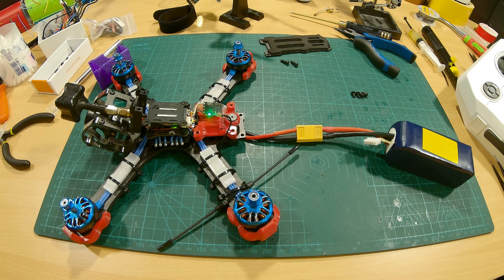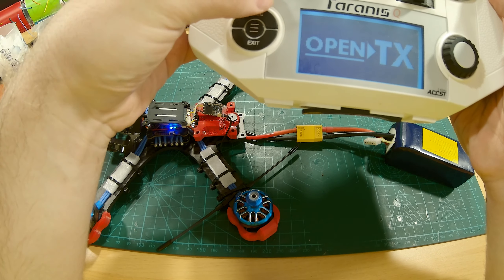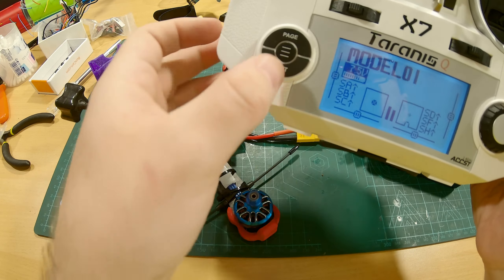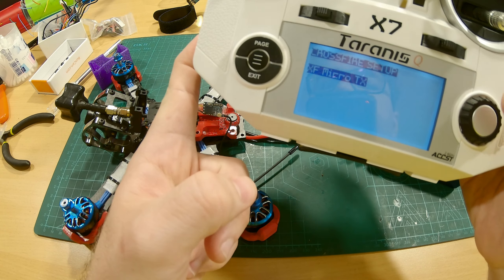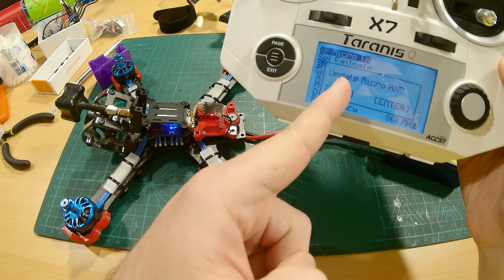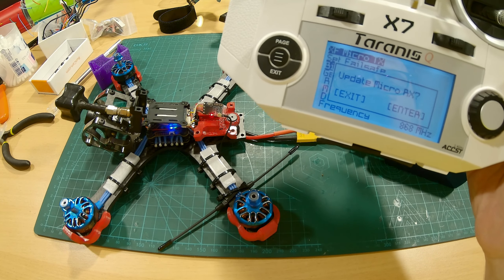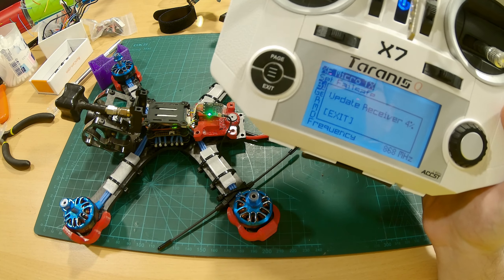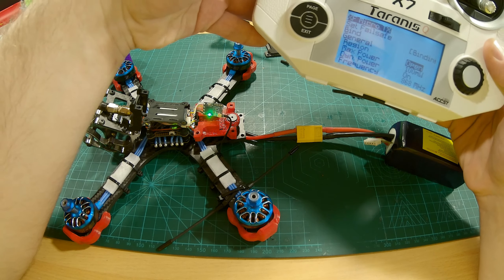Now we can turn on our radio. Welcome to OpenTX. You have to long press this button here, then go into the Crossfire config where you will see your Micro TX. Go down and select bind. Then it's gonna ask you: do you want to update your Micro RX? Press enter for yes. Then the upgrading process will begin, and now we are binded.